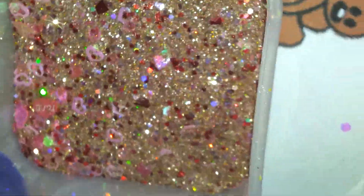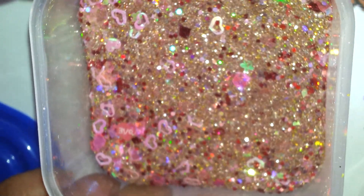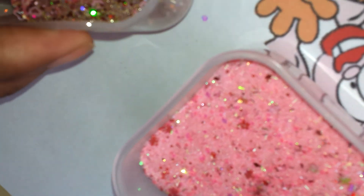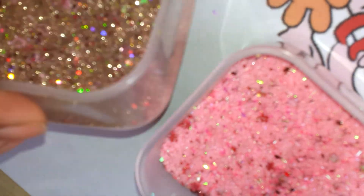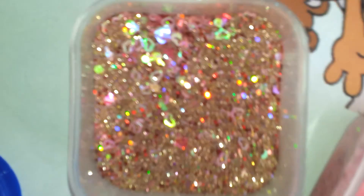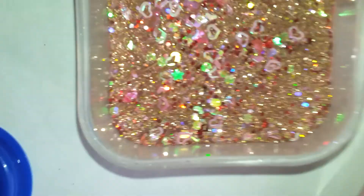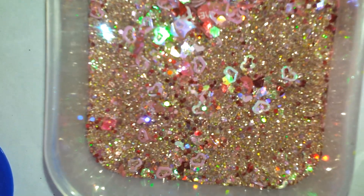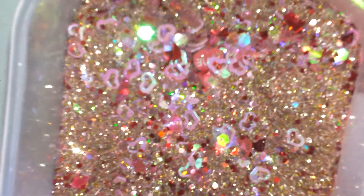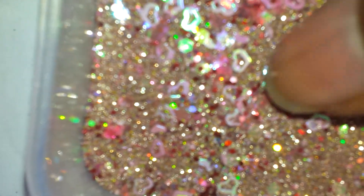I don't know if you can see it, but there's one right there. It's got some teddy bear females in there as well. And there's some more of the hearts, and it's got some heart females there. So this is Pookie.